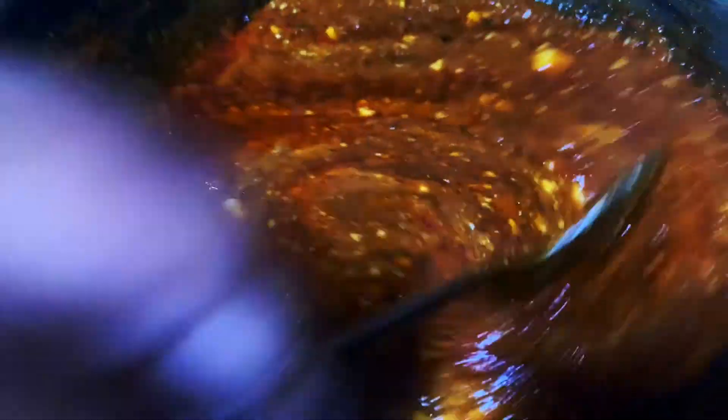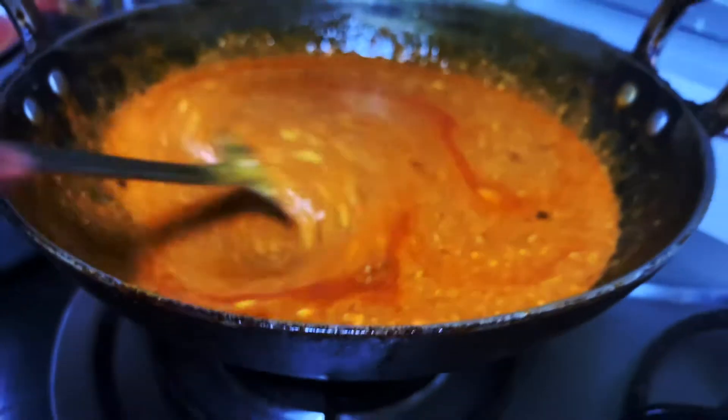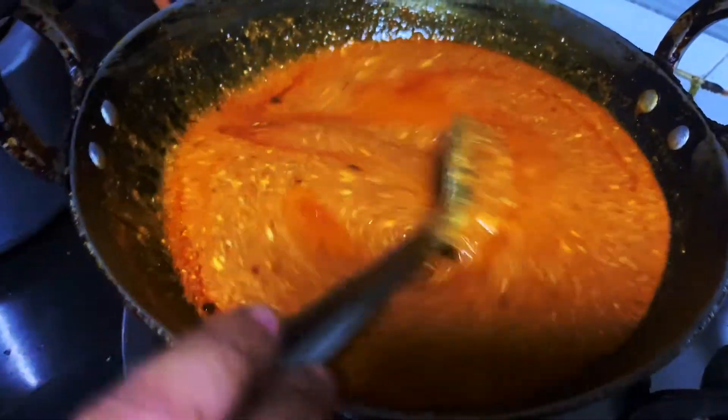Now we will mix the half kilo dahi into this gravy. Dahi dalte waqt yeh dhyan rakhiyega ki gas thira kar dein aur usko dalte ke saath hi chalana shuru kar dein, warna dahi phad jayegi. Dahi ko tab tak chalate rahiye karchi se jab tak us gravy mein boil na aa jaye.